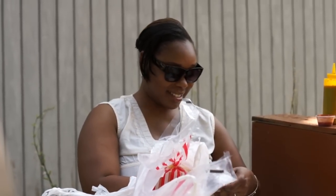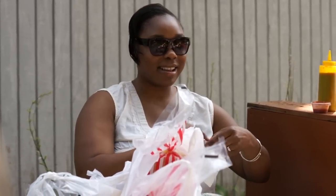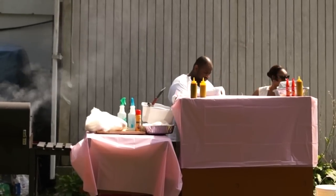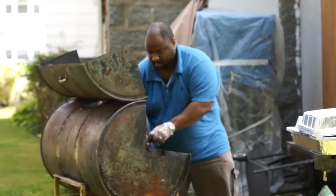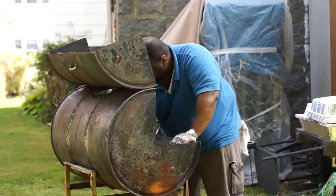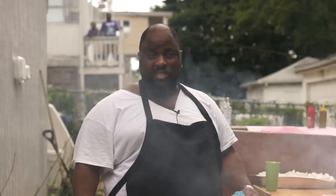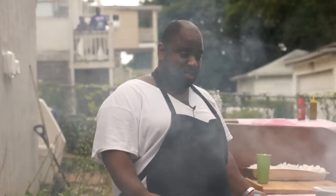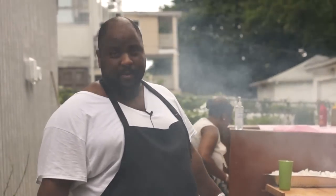My wife is obviously a big part of my support team — she's here today at the launch helping me get it off the ground. Also, my sister, whose place I'm at right now, is really key because she offered to use her yard as a starting point. This is obviously just a start, but we're going to expand.